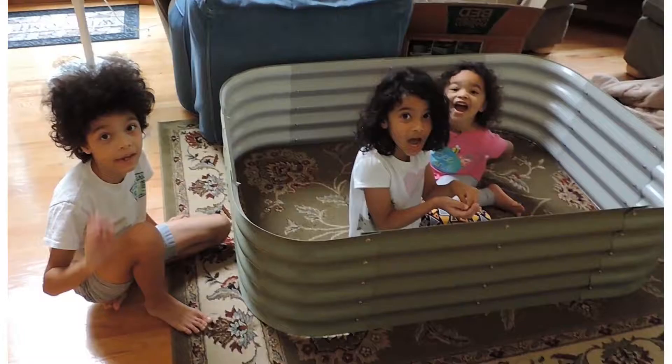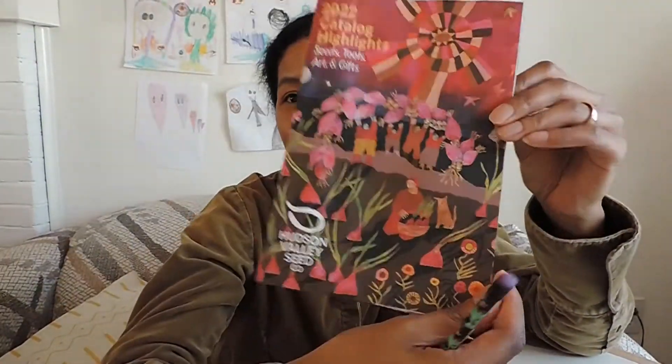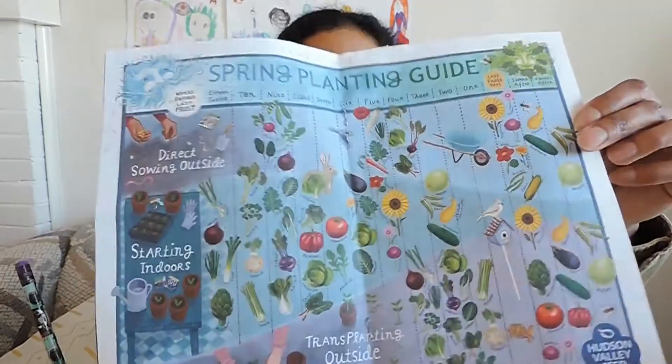I am freaking out. Now technically I live in New York, Zone 6. Microclimates and elevation and all that. So I really have plenty of time according to this nice little calendar I got from the Hudson Valley Seed Company catalog, artwork by Cynthia Cliff.